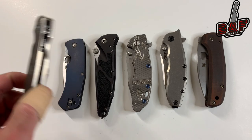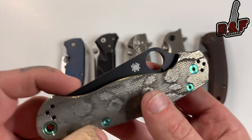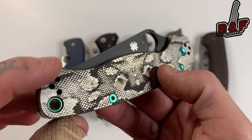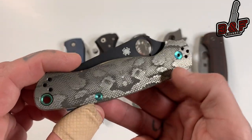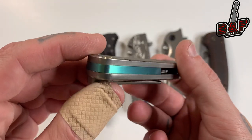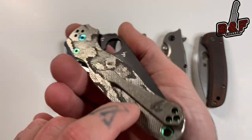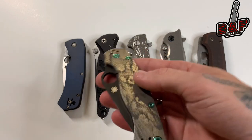Last but not least, we have my custom Spyderco Paramilitary 2. This one is rocking a DLC-coated S90V blade — this was the DLT exclusive. I have reptilian engraved titanium scales from Metin Boss, custom green anodized titanium hardware from my boy Angelo over at the Milly Club, a green anodized back spacer slash lanyard tube integrated from Rock Scale Designs, and a matching titanium milled clip also from Metin Boss.